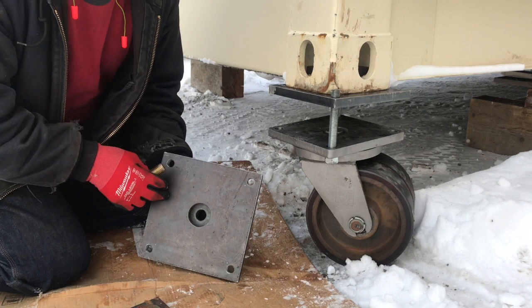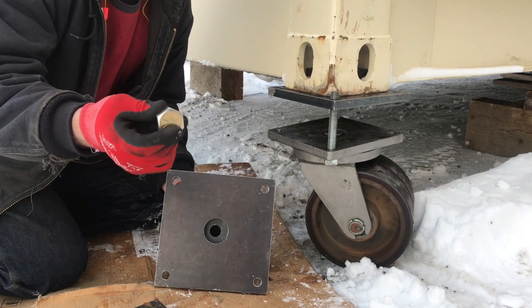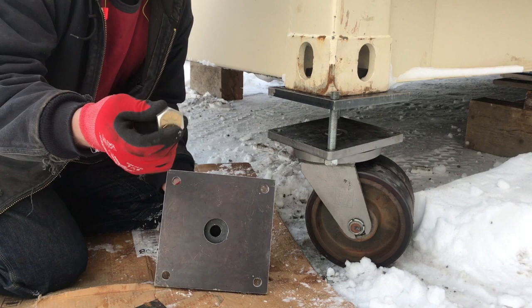Our plate is three-quarters inch thick — the same thickness as the base plate on our caster. The reason we chose the three-quarter thickness is also that we can fully recess our bolt head in the bottom. There's plenty of extra room, so it can rest right on top of our caster plate and we don't have a bolt head sticking down.